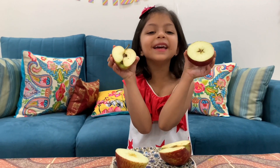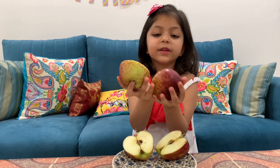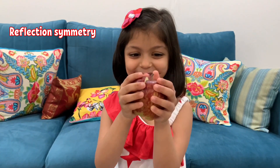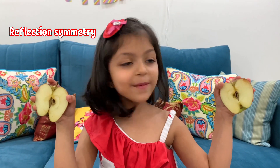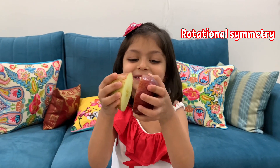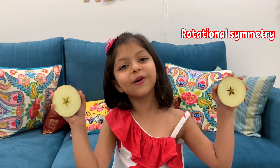Can you see different designs? This is cut from top to bottom, and this is cut from the center. This is reflection symmetry — see, I didn't make this butterfly, it was on its own!